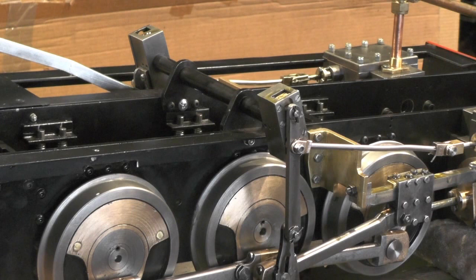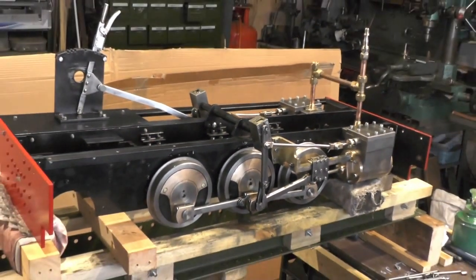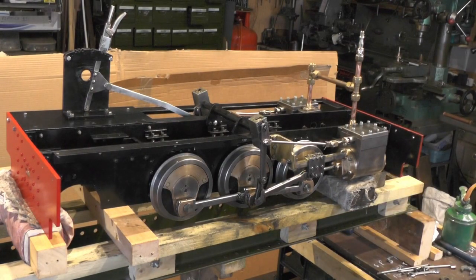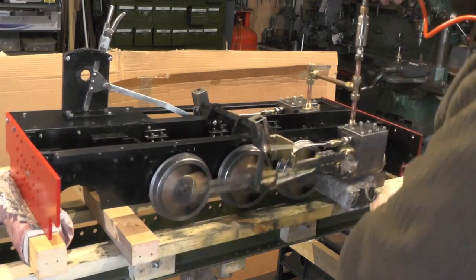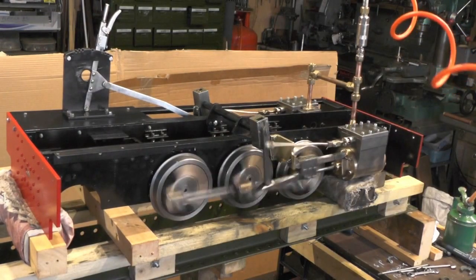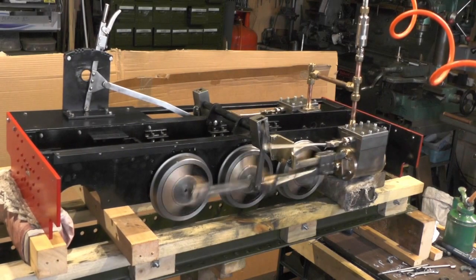If this goes okay I would imagine my compressor's going to kick in, so you may hear compressor noise in the background. Let's have a look here then. I forgot — I haven't got the reversing lever in neutral. Crack! That surprised me when it went first time. I thought I might have had to do a bit of tweaking here and there.